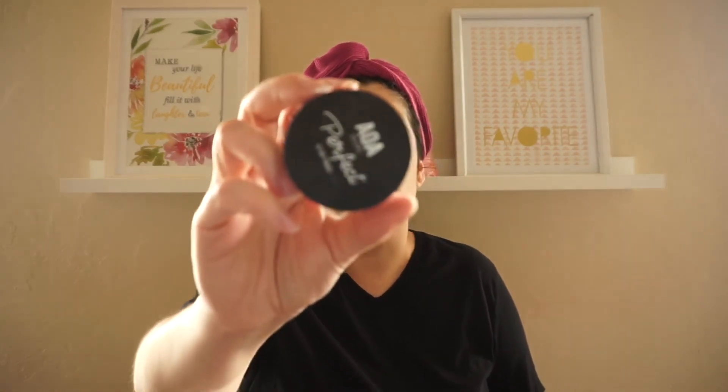We're just going to set everything now. I'm going to go ahead and use the Shop Miss A AOA Studio Perfect Setting Powder in the color Soft Light. I'll set my under eyes first and then set the rest of my face with the same powder.